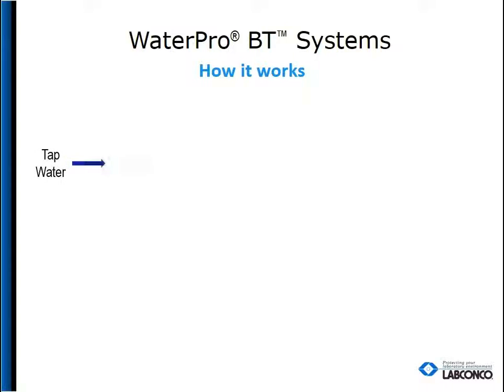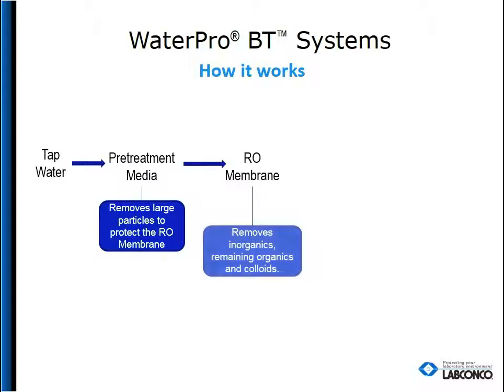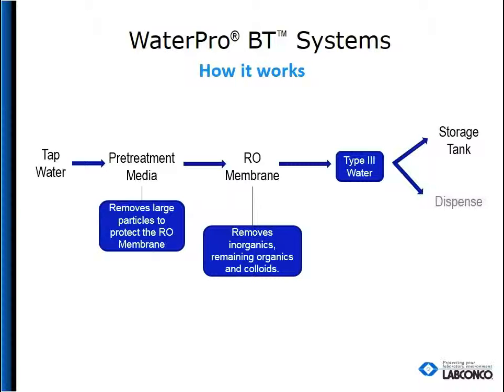Here's how it works. Tap water flows through pre-treatment media to remove large particles to protect the RO membrane, then through the RO membrane to remove inorganics, remaining organics, and colloids. At this point, it is considered type 3 water and you have two choices: it can be held in the 6 liter storage tank for further filtration later, or you can dispense from the RO valve manually.